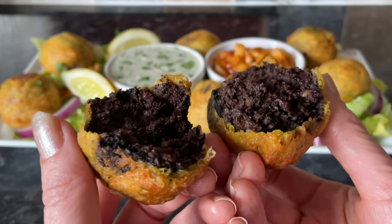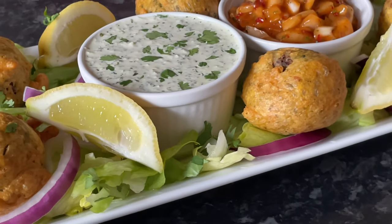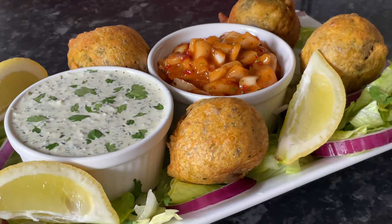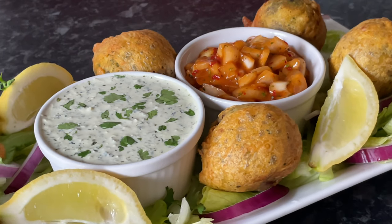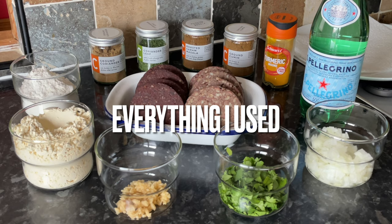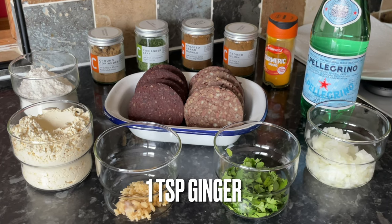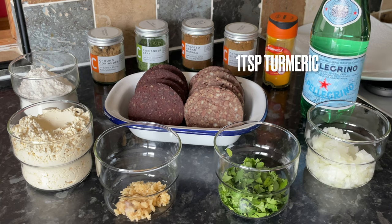I actually made a curry in the slow cooker last night and we just popped a couple of these at the side. This is typically how I would display them if I was having them as a side — a bit of lettuce and red onion, some lemon for over the top, some spiced onions, and a yogurt and mint dip. Everything will be listed underneath this video and also on the screen as we go along.